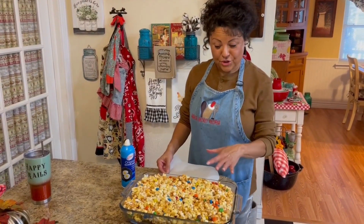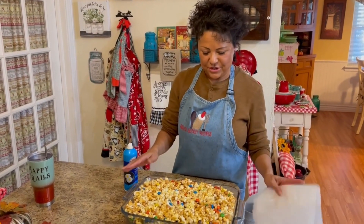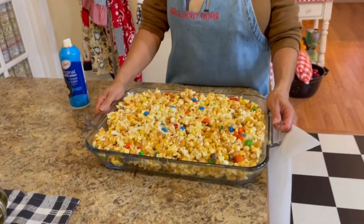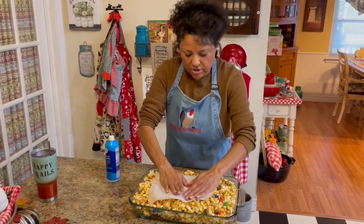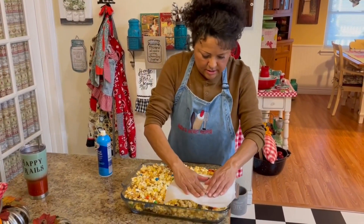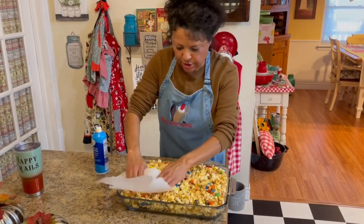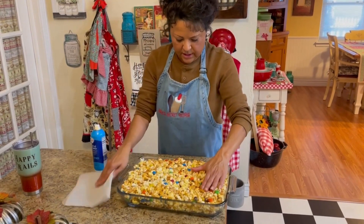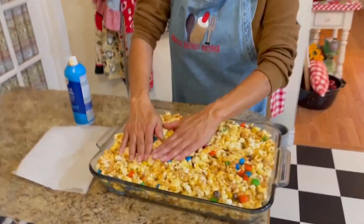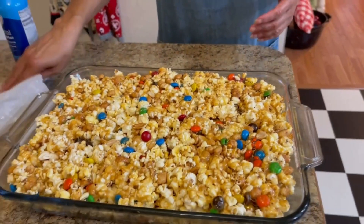We've got our mixture mixed together — yes, it took a while to get all that ooey gooey yummy stuff mixed together. You're going to want to put it into a greased 11 by 14 pyrex pan. Then take a piece of parchment paper, spray it, and just start pressing down — because it's hot with that hot caramel on it — until you get it like you want it. Make sure you get it into the corners. It's going to look something like this when you're finished. Isn't that pretty? We're going to let this cool and then we'll come back and cut it into bars.